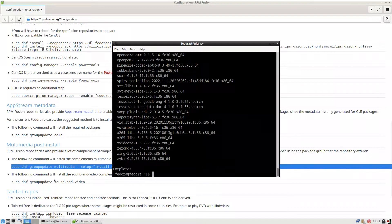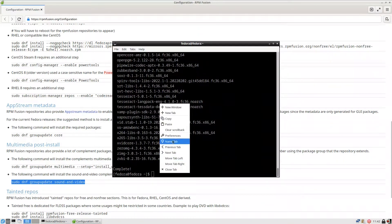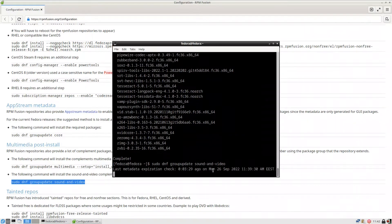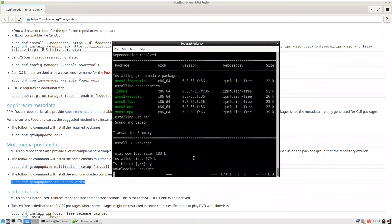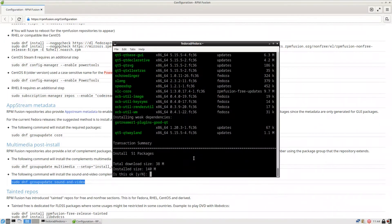After that completes, run `sudo dnf group update sound-and-video`. Copy and paste it — it's a very small file, press yes and it finishes. Now if you try to install VLC, you will see that vlc-core is in rpm-fusion-free-updates. The VLC is in the RPM Fusion repositories — you could not have installed it without those repos.